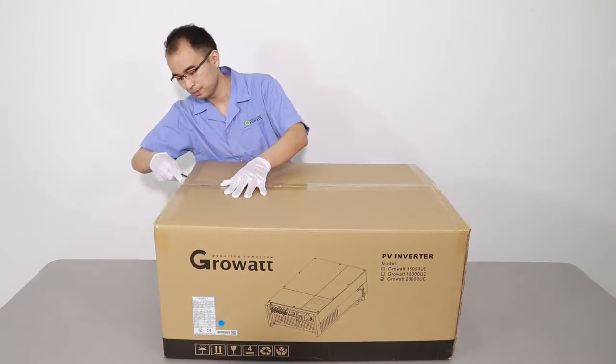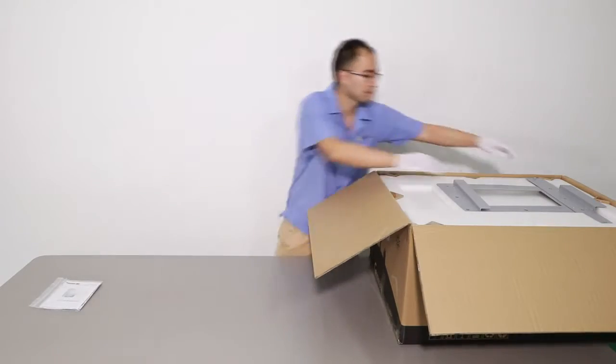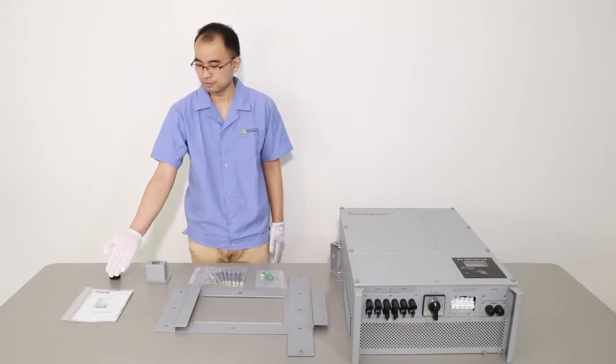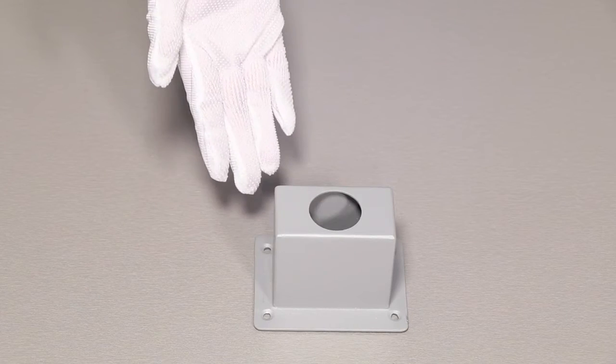Unpacking and checking: Unpack the packaging, take out the accessories and the inverter. According to the accessories listed in the manual, check whether there is anything missing.